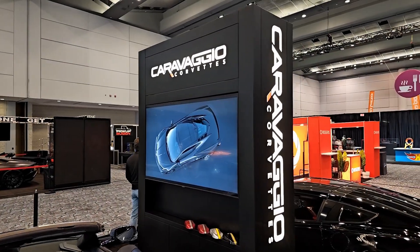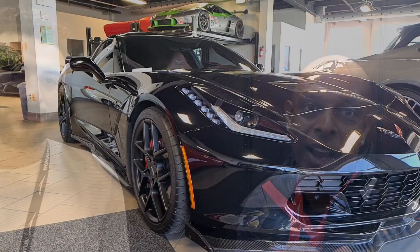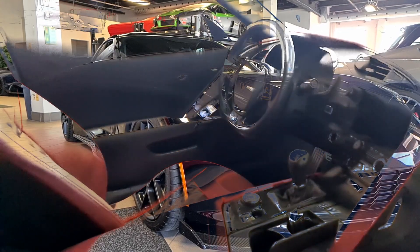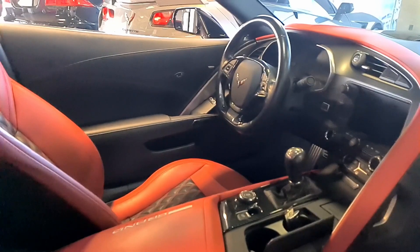We're here at Carvaggio, one of the best places to get your Corvette customized. As you know, I've already done one of the Corvettes over at SLT Alpha Motorsports — we had an amazing Carvaggio Corvette sitting there, red diamond stitching, the car was gorgeous. Anyway, we are here with Daniel.